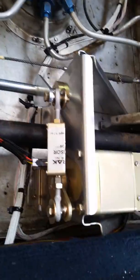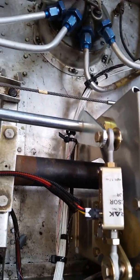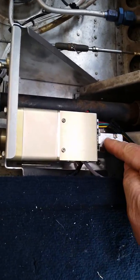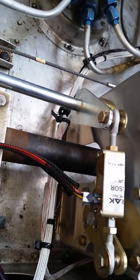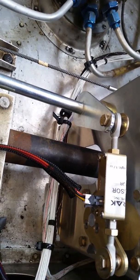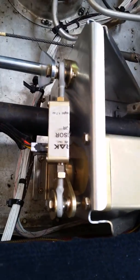We made sure that when we installed it, the wiring harness was on the top and the control mechanism was down and to the left. This type of orientation wasn't really clear in the instructions.